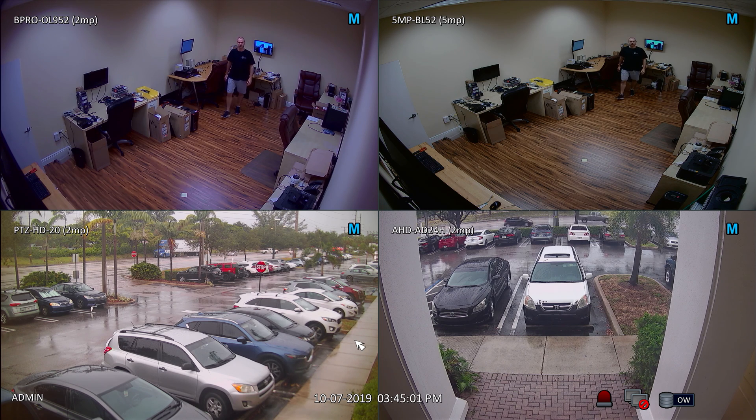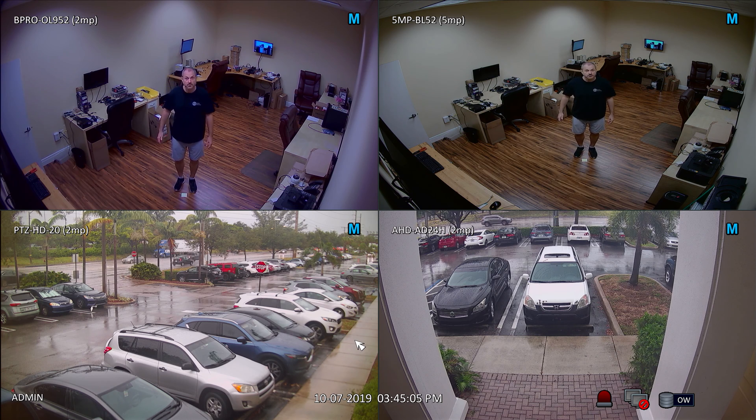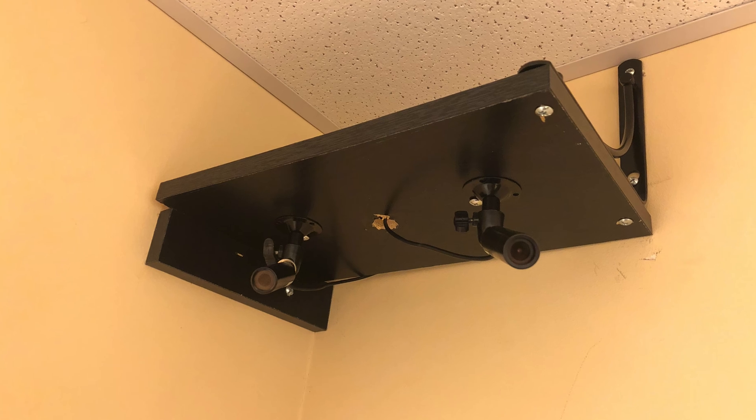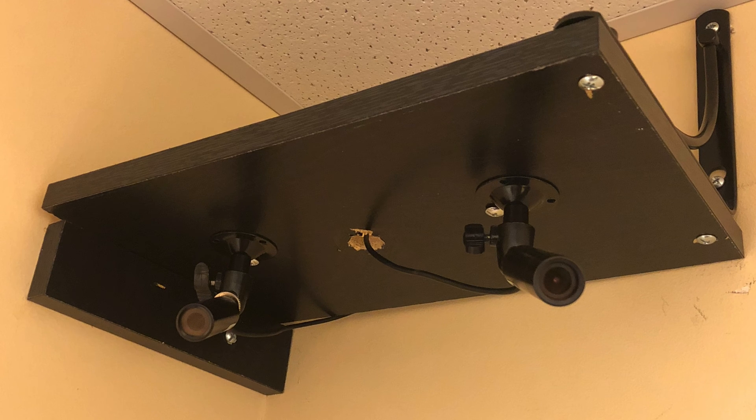Here is a comparison of video surveillance footage of a 1080p versus 5 megapixel security camera. These are the two bullet cameras that I am using. Both of these cameras are AHD format and they are both connected to the same iDVR Pro surveillance DVR using RG59 coax cable.